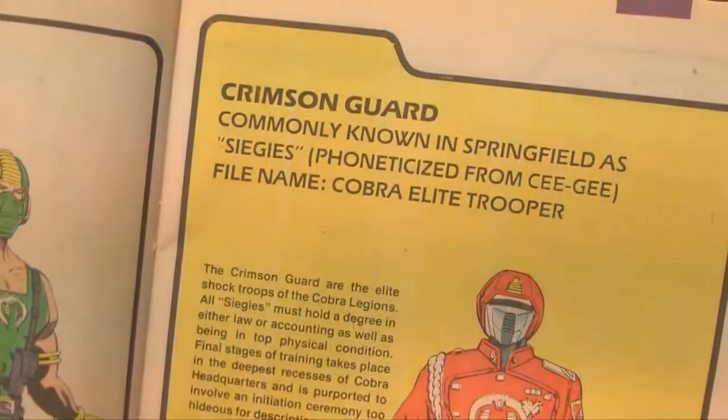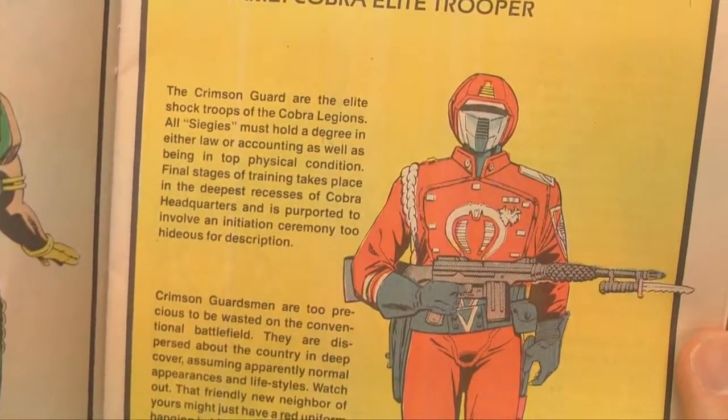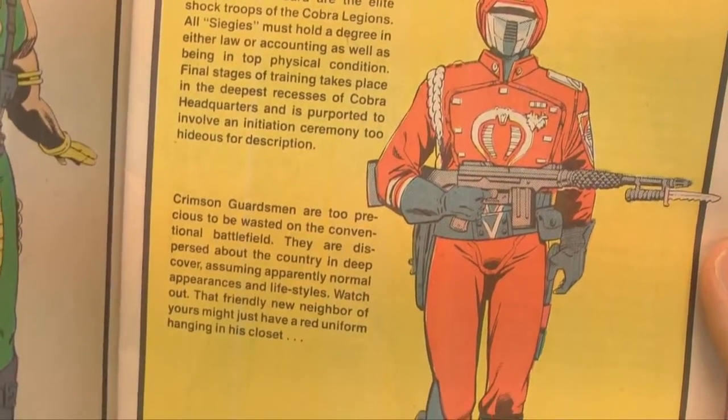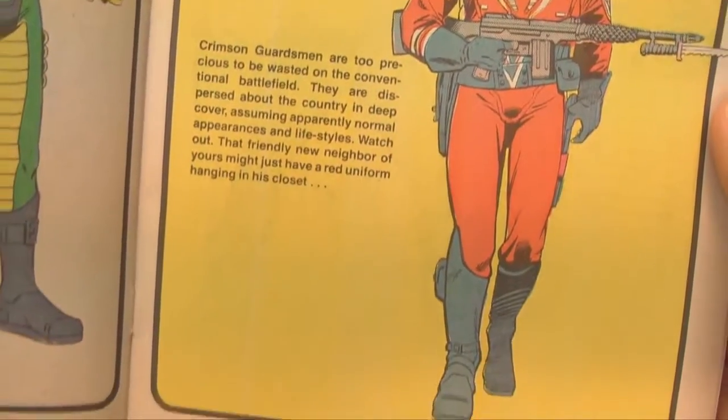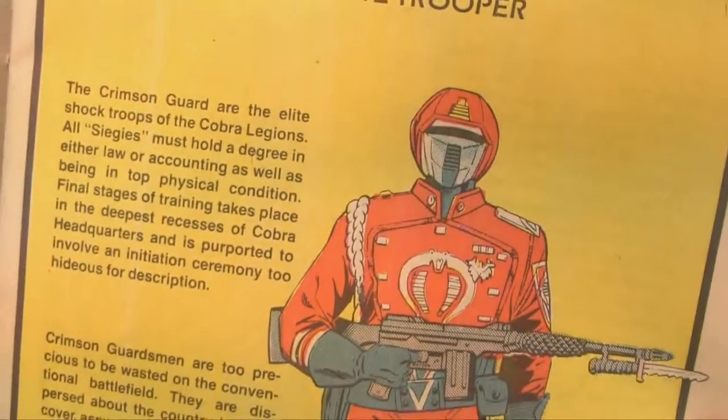The Cobra soldiers were always pretty cool. Who used to pull turtlenecks up over their mouth and nose and pretend they were Cobra? The Crimson Guard — loved them. Just as incompetent as the usual Cobras, except they got paid more.